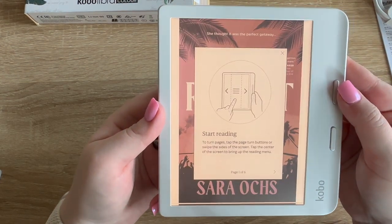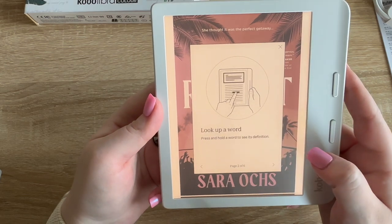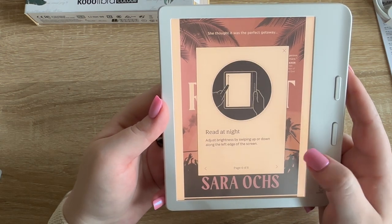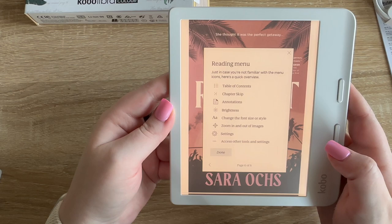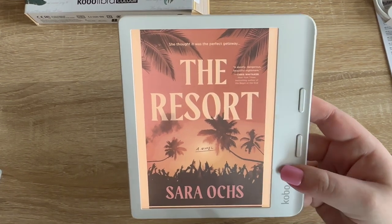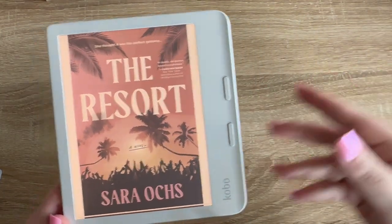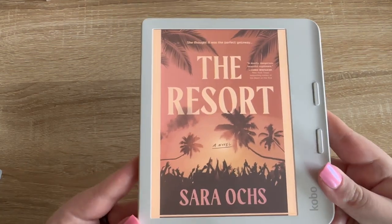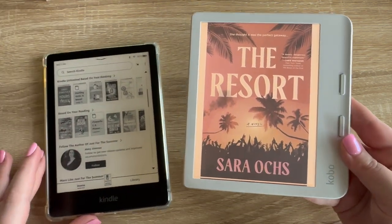I downloaded it and started reading. You can either swipe or tap to turn pages. You can look up a word, add annotations, read at night. It auto syncs. And oh my goodness, you can see the cover in color — is this the thumbnail for the video? The camera is not even doing it justice, it's so gorgeous. Let's compare it to my Kindle.